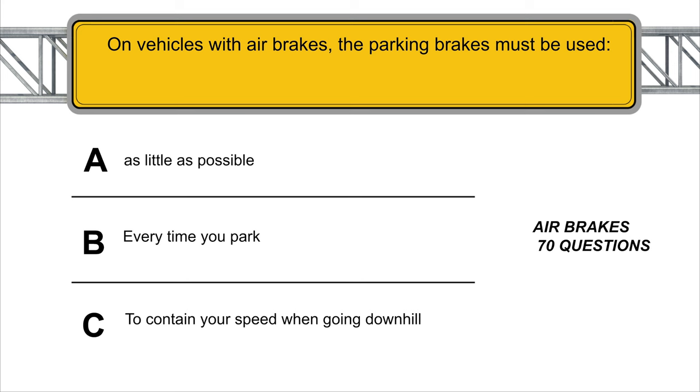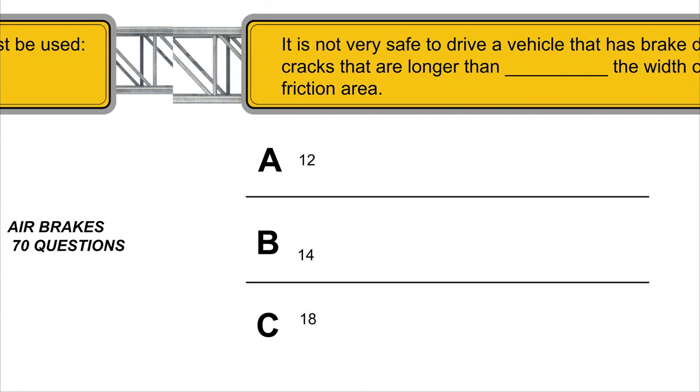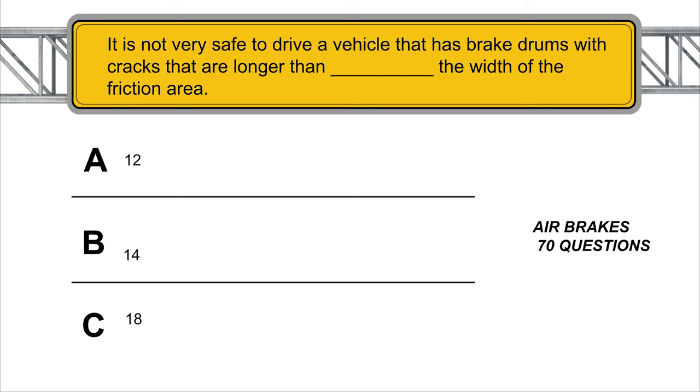On vehicles with air brakes, the parking brakes must be used every time you park. It is not safe to drive a vehicle that has brake drums with cracks that are longer than 1/2 the width of the friction area.